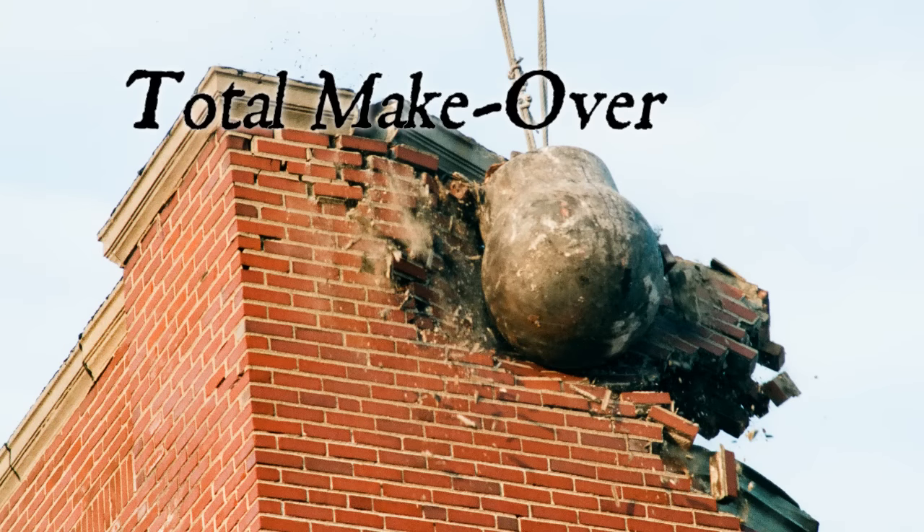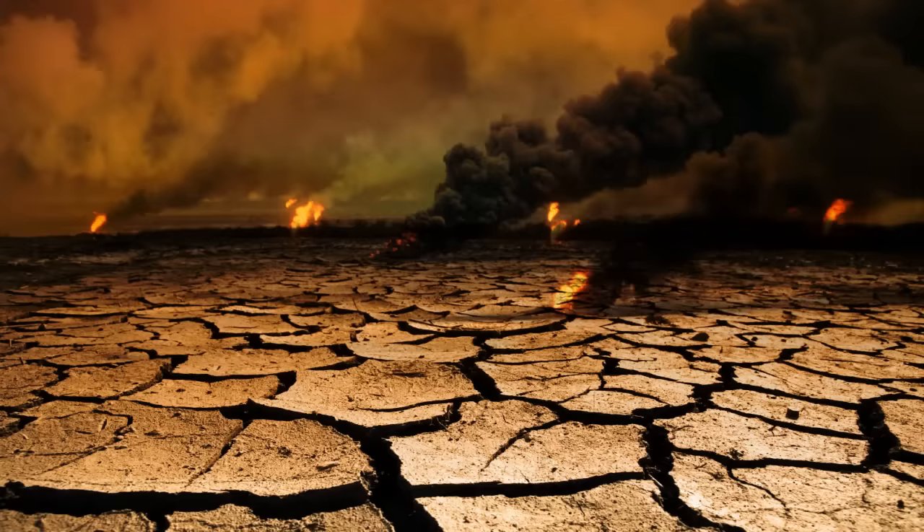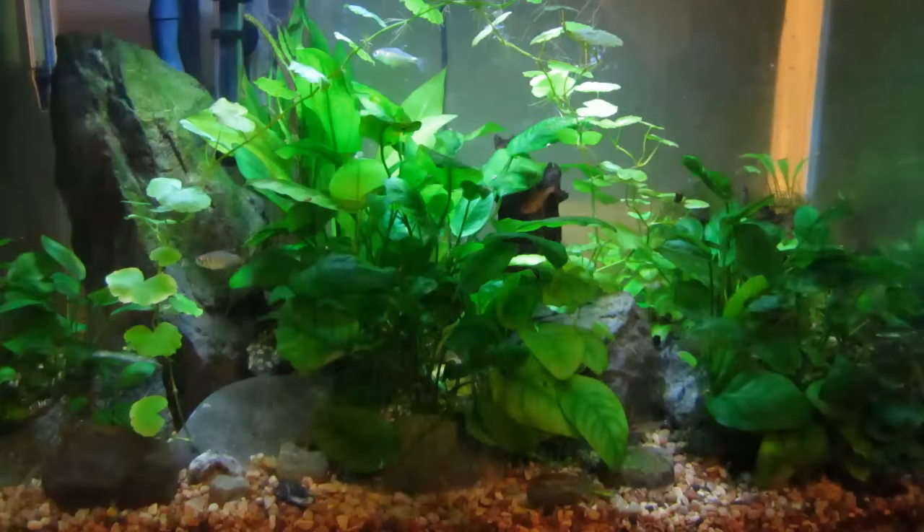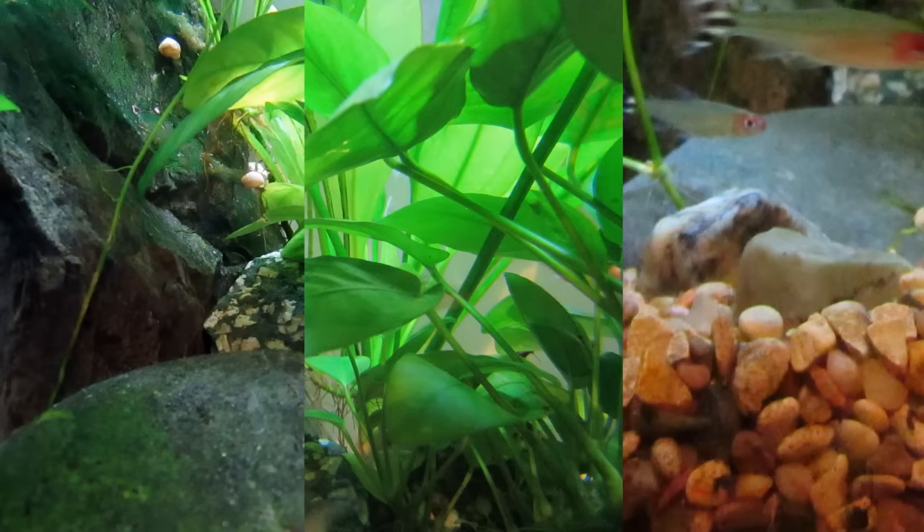Option number three: total makeover. We're talking scorched earth here. Can you scorch earth underwater? I don't know. I've had the same basic layout in this tank for the past fifteen-some odd years. It would be really refreshing to have a change — change the hardscape, change the plants, change the substrate, the whole enchilada.